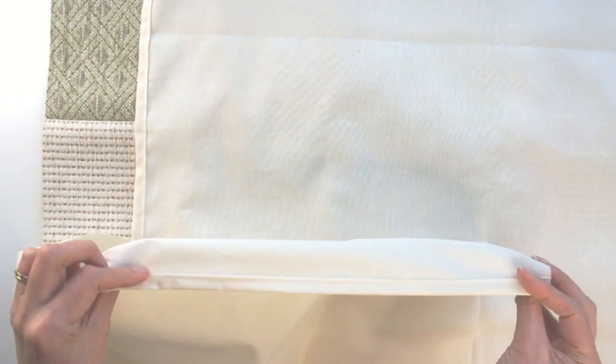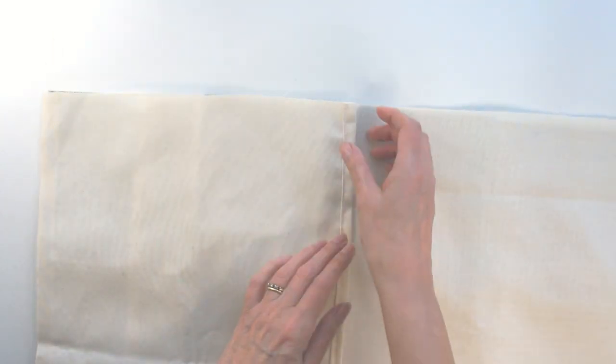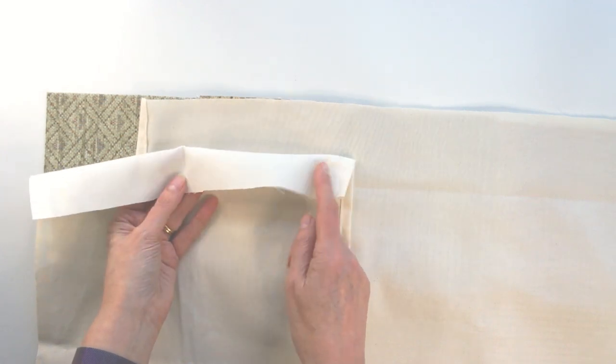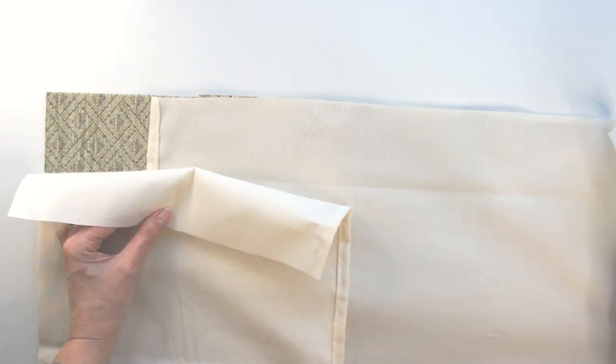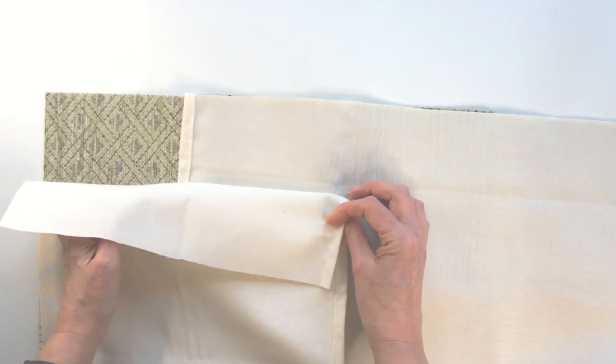Once you're happy you're lined up, get the smaller piece and line that up with the opposite edge — again make sure you've got the right side facing down. Place it on top, and what you're going to see is that overlap, which is going to mean you can't see the cushion at the back of your cushion cover and that it stays in. If you feel the overlap is a little bit too big, just take the larger one and pull it out a little bit. I've done an overlap of six inches — you might find that a bit much or not enough, it's entirely up to you.